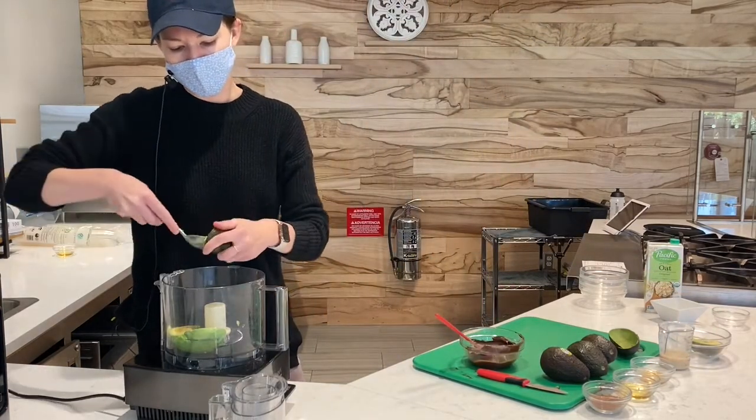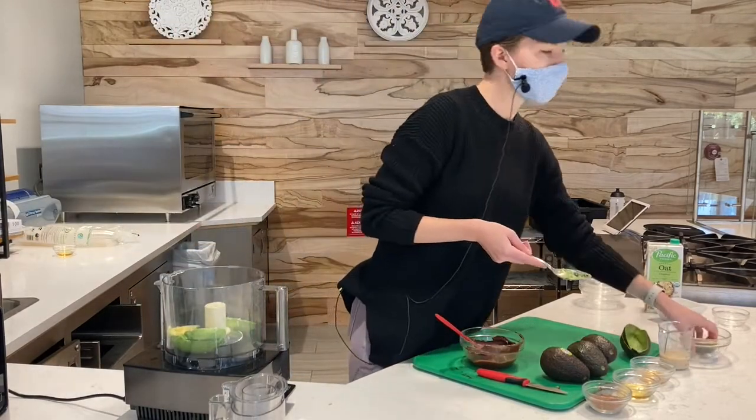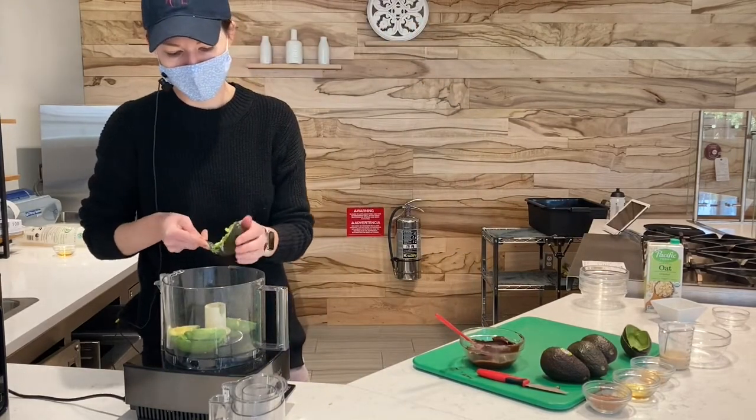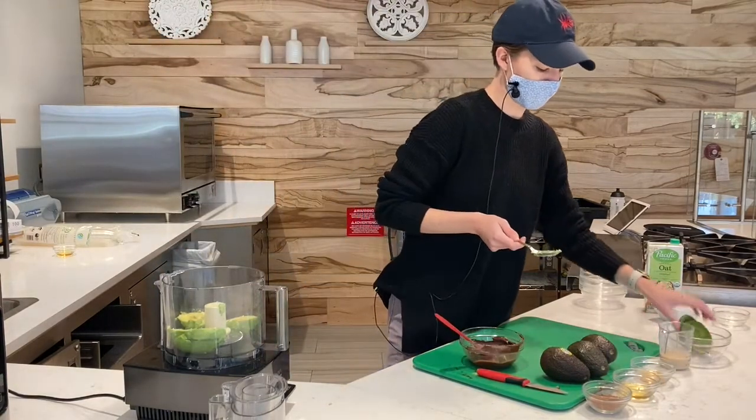If you have any avocados at home that need to be used, this is a really great recipe because you're going to blend it all up anyway. So if you have any of those little blemishes in there, you won't notice. This doesn't taste super avocado-y — it will have a really nice chocolate flavor.